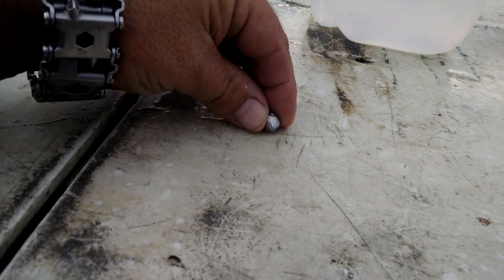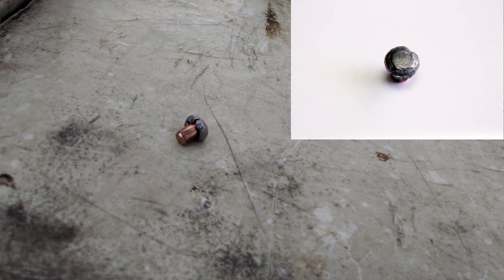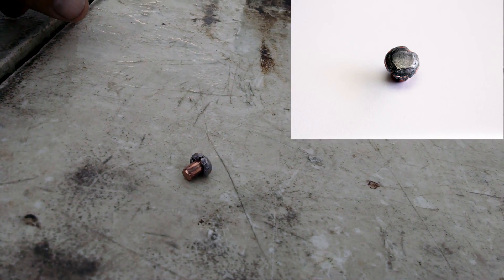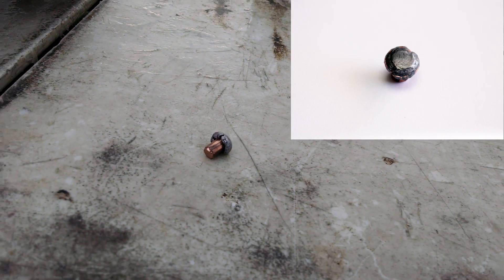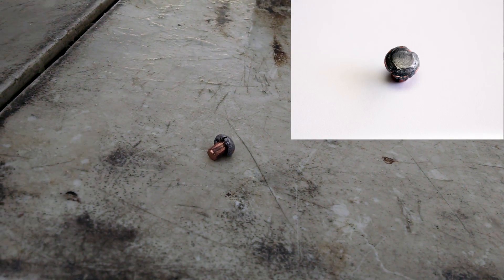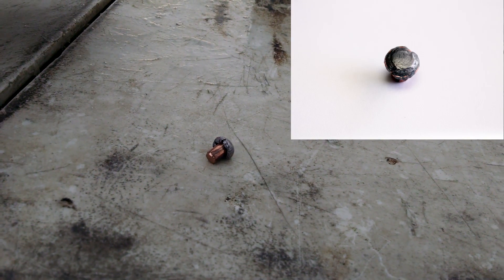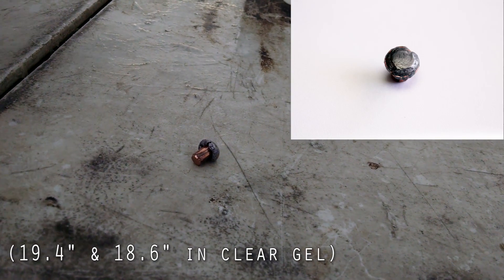It looks very similar to the ones recovered from the gel. And that's four times six — that's 24 inches. In natural gelatin, it did about 15 inches, a little over 15 inches. So it did substantially more in water.